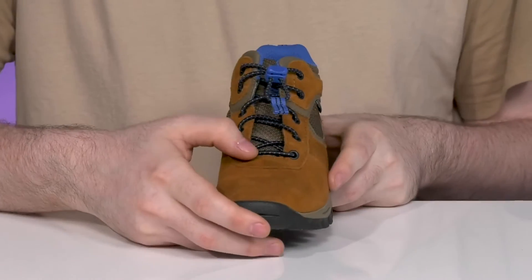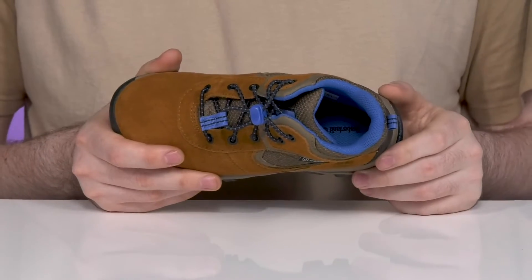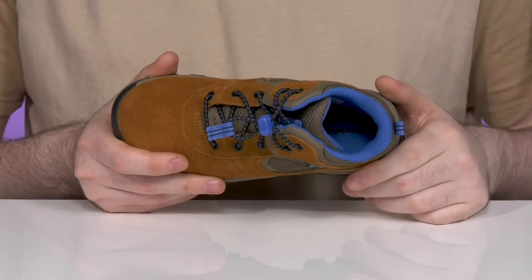The elastic bands have a toggle closure for the perfect fit, and the extra padding with a foam footbed throughout gives it some anti-fatigue comfort for all-day support.